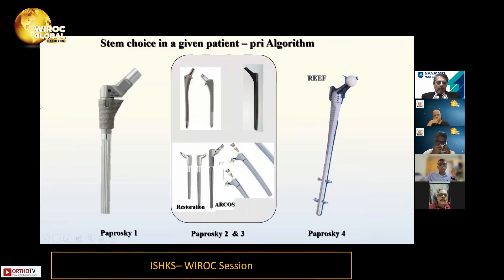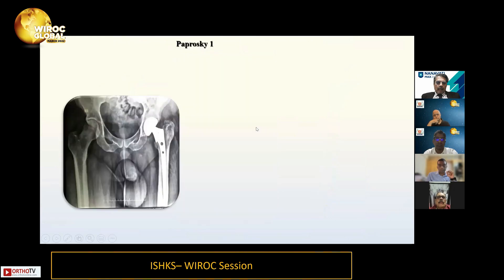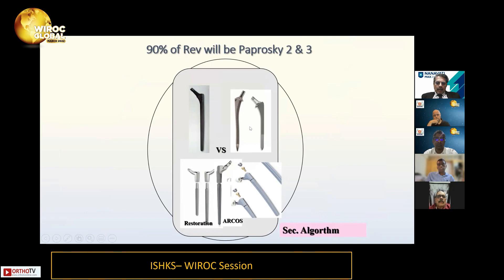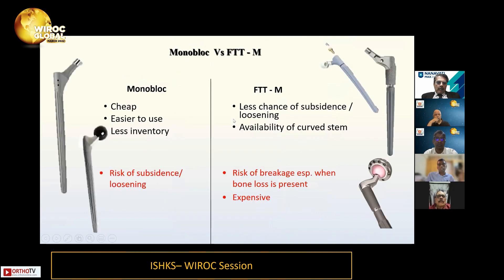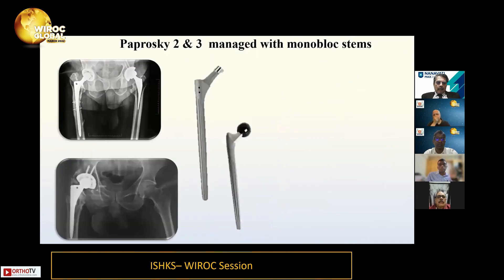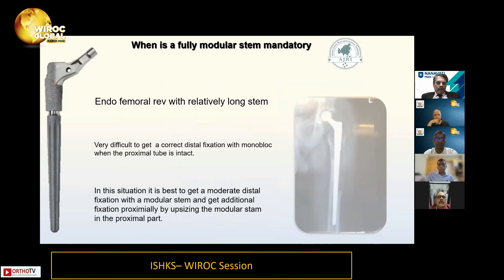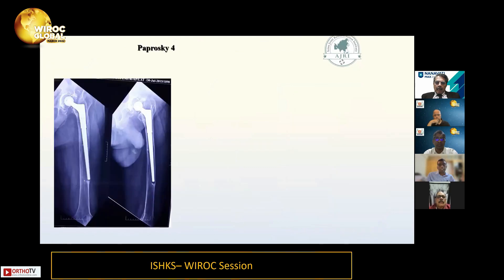For femoral type 1, it's best to use a SROM-type device as it's the least invasive implant available. The majority of revisions are types 2 and 3, where we use either a modular or monoblock stem. There is a secondary algorithm: when bone loss is not great, a monoblock stem is preferred to prevent breakage. However, when performing an endofemoral revision for a very long defect, a modular stem is probably a better choice. Here are examples of both.